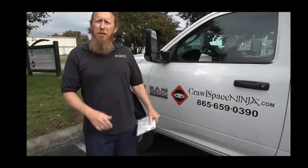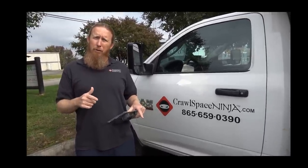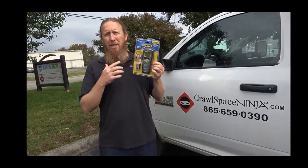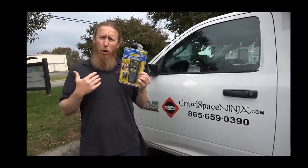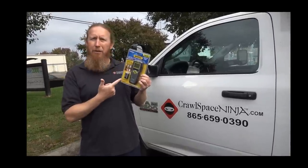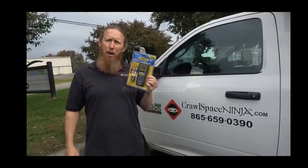I appreciate you sticking around. Now I'm going to show you that one tool I mentioned at the beginning of the video that every Crawlspace Ninja should have in their toolbox — a moisture meter that checks how much moisture is in the wood of the crawlspace. It's important because if you don't get the crawlspace wood dry before you address the mold, you're going to have issues in the future. Make sure you check out this little guy on our DIY store.